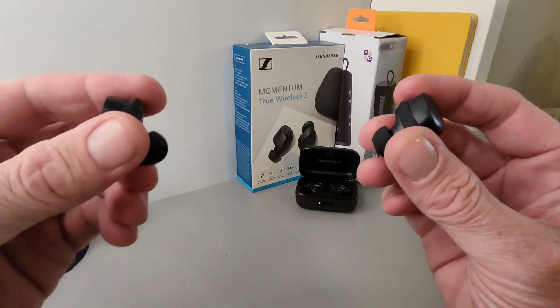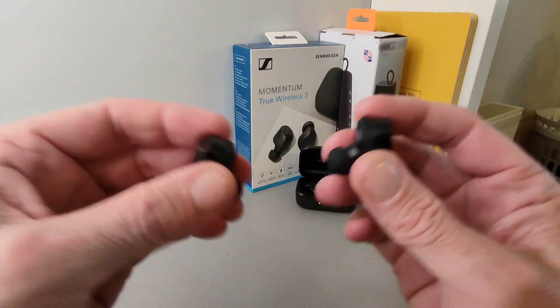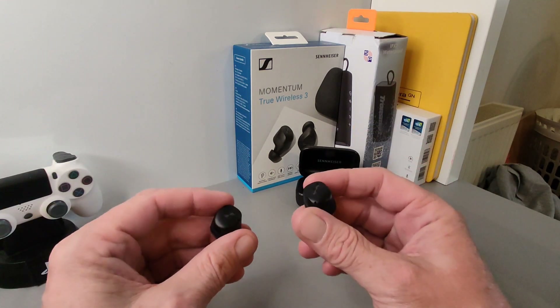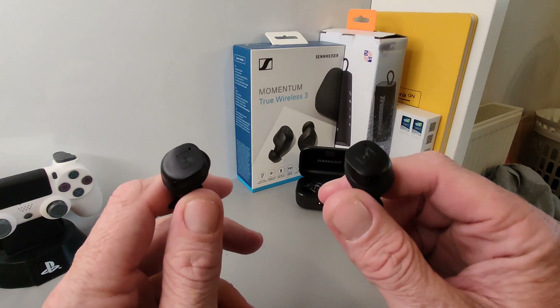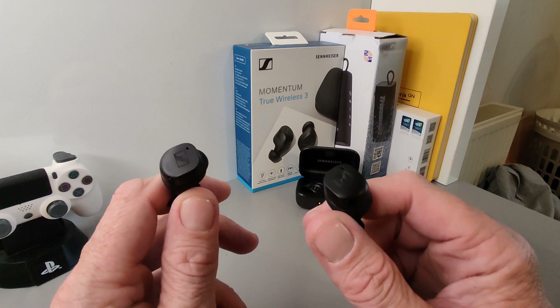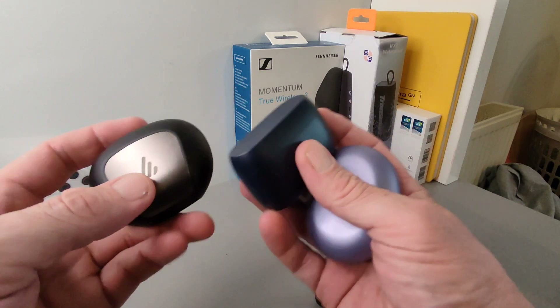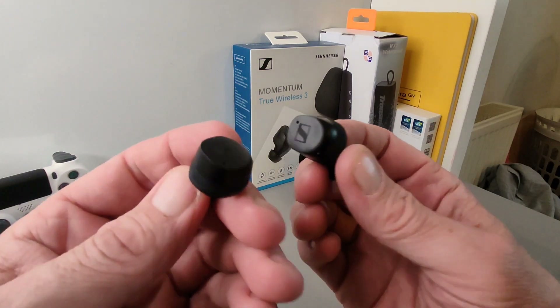When you tap for your commands they don't push into your ears like some earbuds do. Fit, comfort, and all that is good. The sound is the next and most important thing — and these are superb, up there with the likes of the Jabra Elite Pros, the Liberty Sound cars which I still use today, and the Neobuds Pro.